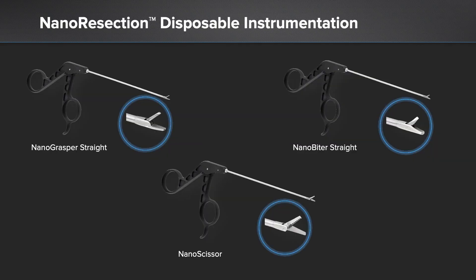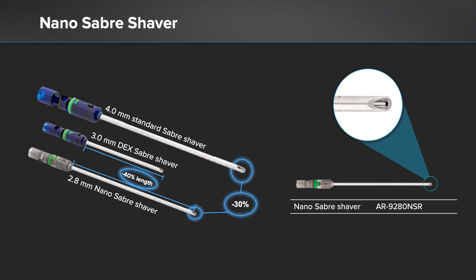In addition to the technology and visualization that's changed, we also now have instrumentation such as you see here — the nano resection disposable instrumentation, which also takes advantage of smaller portals and more minimally invasive procedures. Along those same lines, the nano saber is a great addition; it still has a low profile and is a very aggressive shaver used in nano arthroscopy.